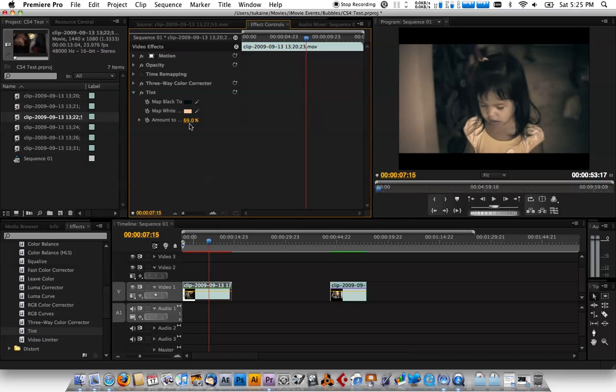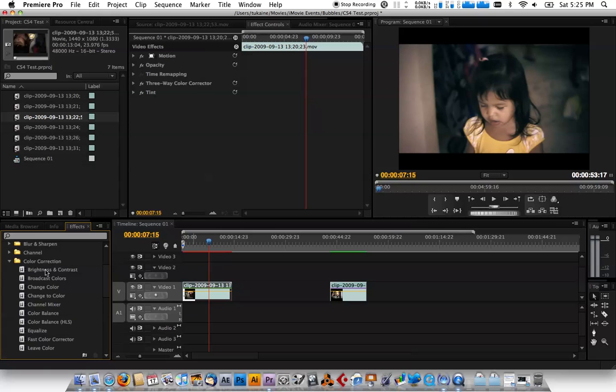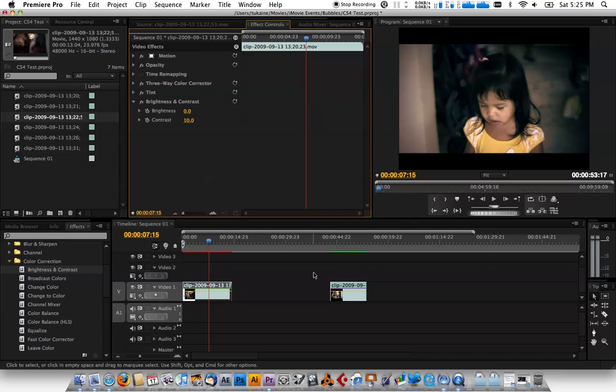So this is before and that's after — it kind of softens things up. The last thing we want to add is a Brightness and Contrast effect. Just turn up the contrast a tad bit — I usually have it around 10. You can see the image pops out now. That's pretty much the basic color correction that gives it that nice almost film-like look using only the color correction effects within Premiere Pro. Hope this helps you guys out.